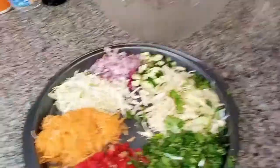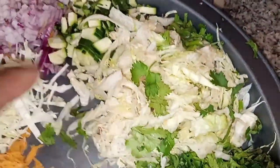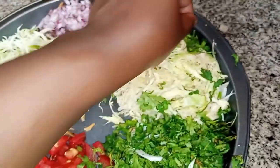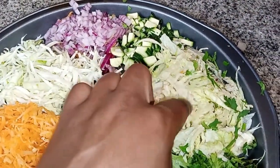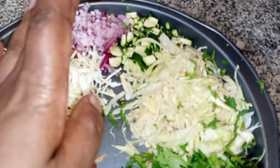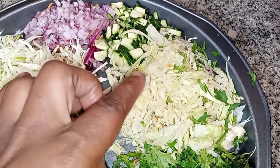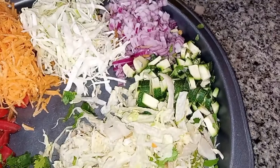One of the salads here is the garden salad and we will go through the ingredients. First we have lettuce — I had already prepared them. Depending on where you come from, lettuce goes by different names. The next thing is also lettuce, it's optional but I love it.